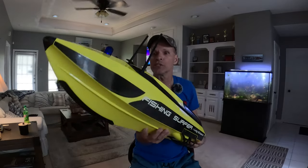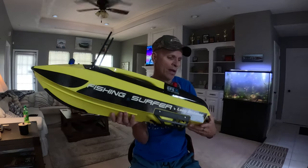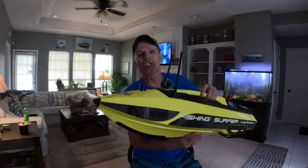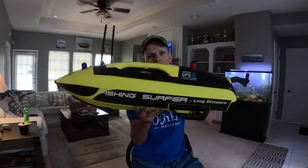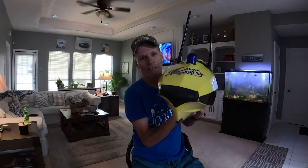Look forward to those videos coming up soon. I'll be out next weekend — I couldn't go out this weekend because I had things to do, including an oil change and picking up this boat between 9 and 11. I'll be out there next Saturday with no other plans. Again, this is the Fishing Surfer — Breakaway Tackle has them for about $759 plus tax. It's pretty cool looking and it's going to be fun.